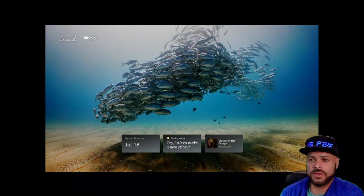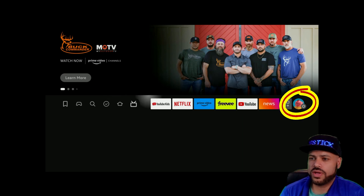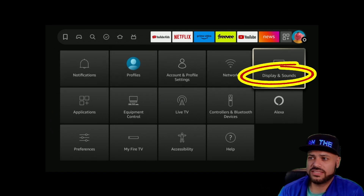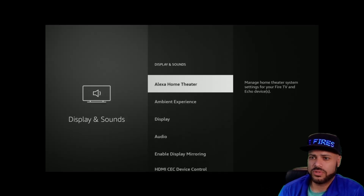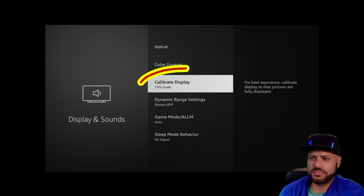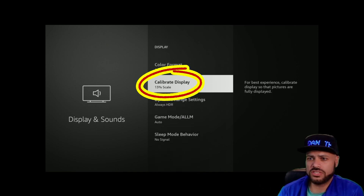What you're going to do is hit the home button, then work your way to the right to Settings. Once you're in Settings, go down and to the right to Display and Sounds. Once you're there, go down to Display and then down to Calibrate Display. Really quick, before you continue — you'll notice mine says 13 percent scale; yours may say no scale, or one, two, or three percent scale.